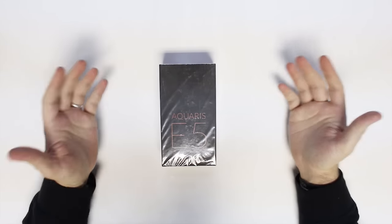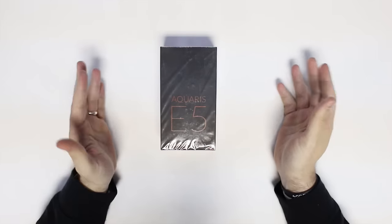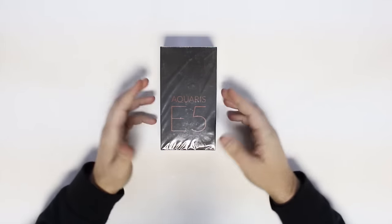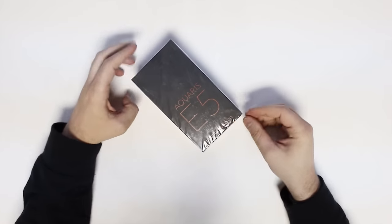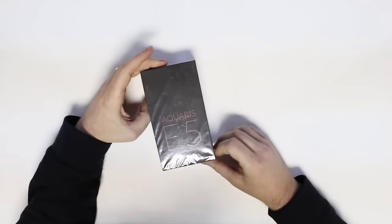As you can see on the box, this is the Aquaris E5 Ubuntu Edition bought from BQ.com and shipped to South Africa. All the details about what this is going to cost and the specs of the device will be linked to in the description. You can grab it there or in the article that you are seeing this from.